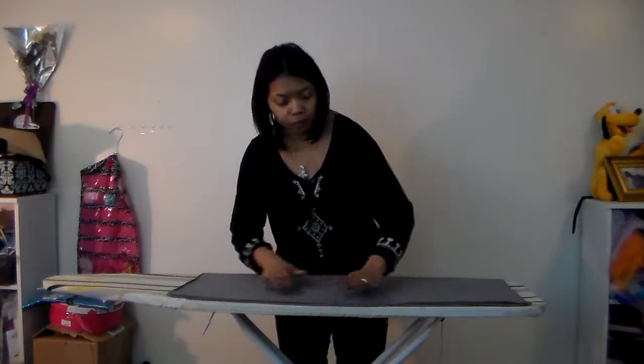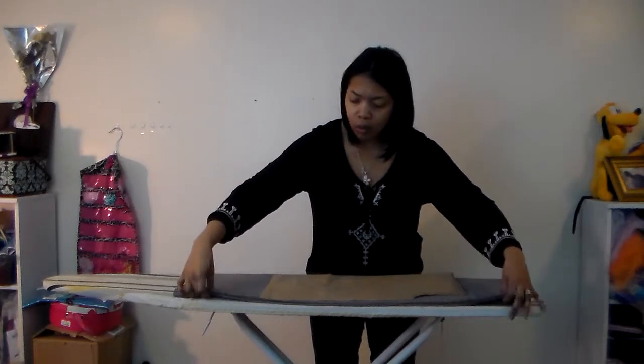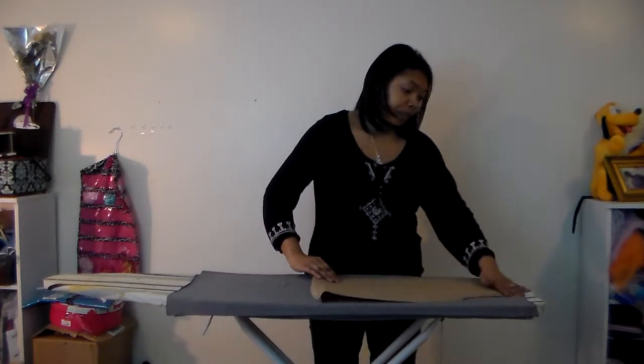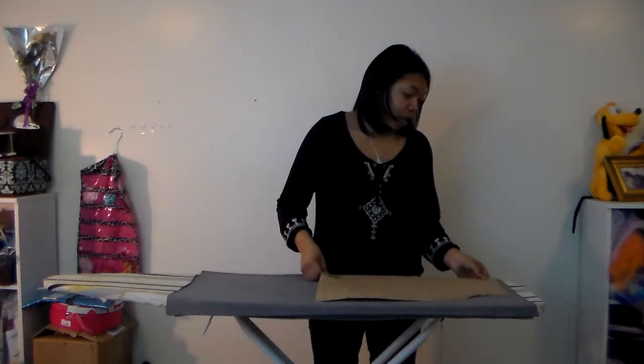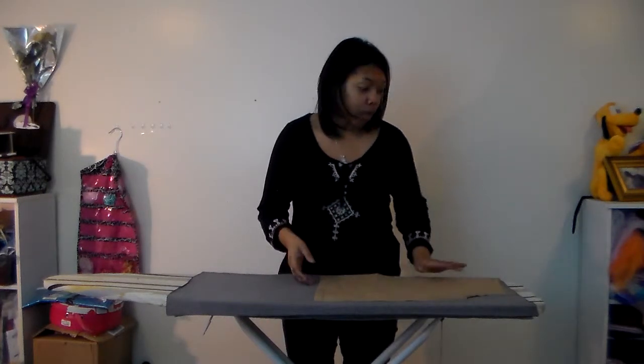Now that I have this folded twice, I'm going to use my pattern and cut two pieces on the fold. I'm going to place my pattern at the very top of my fabric and pin it down. One key tip: don't use a straight stitch when you're working with knit fabrics. If your sewing machine has a setting for knit fabric, use that setting. If it doesn't, use a zigzag stitch because that will allow the fabric to continue to stretch. When you use a straight stitch it doesn't stretch and it tends to unravel when you go to put the fabric on.